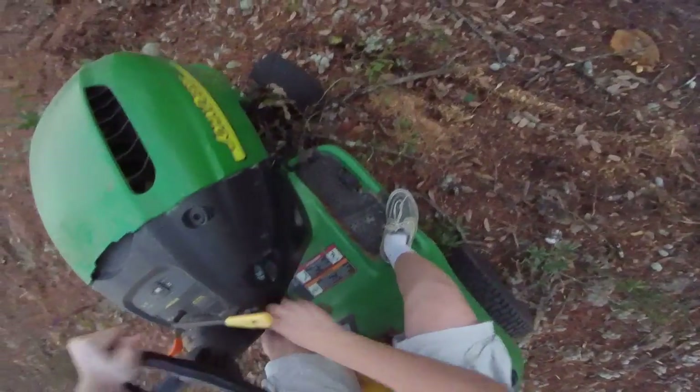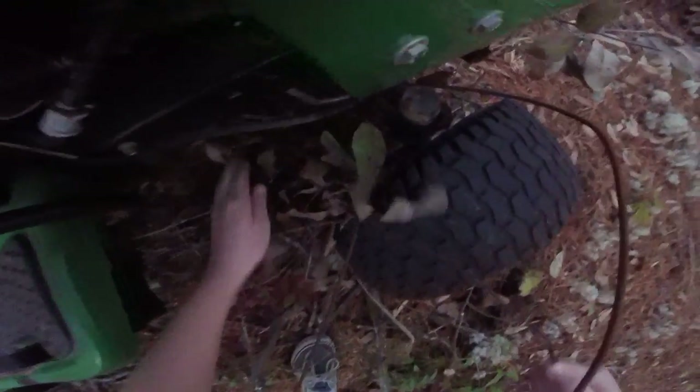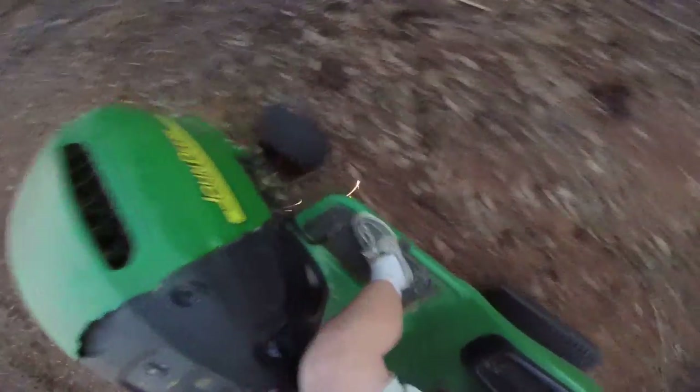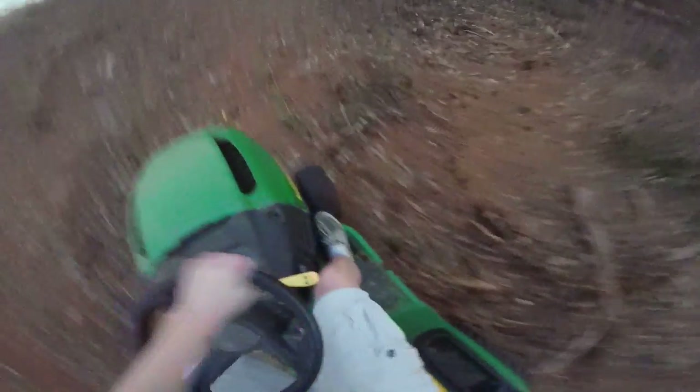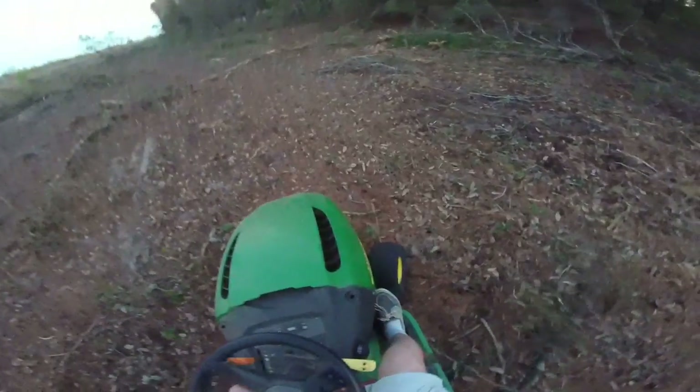There's some metal caught up — hold up guys. He's gonna try to drive through it. That's one of those little garden plants structural holders.